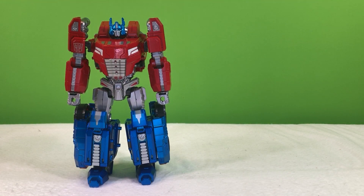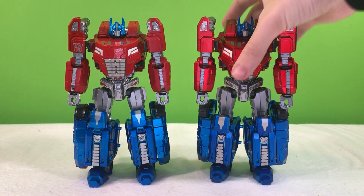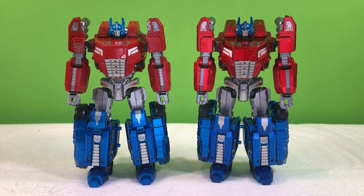Howdy. Today we'll be taking a look at Planet X Jupiter Metallic Edition and Jupiter Metallic Edition. The more I look at these figures, the more I think they kind of look like Optimus Prime from Transformers Fall of Cybertron. But that's probably just a coincidence.